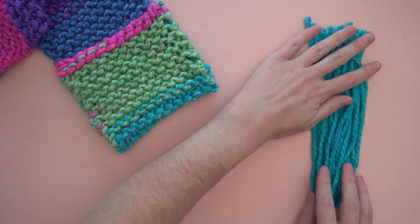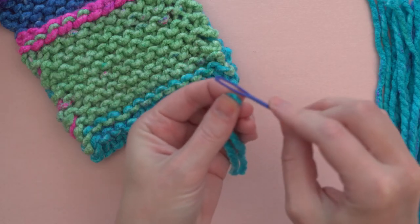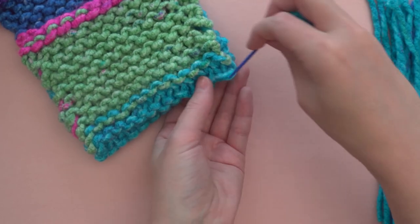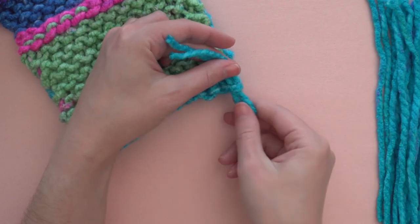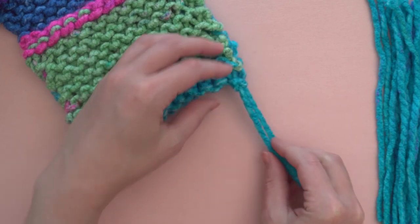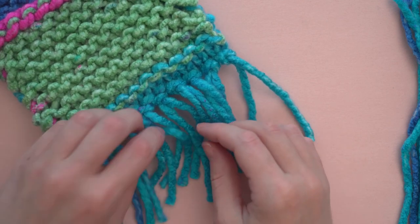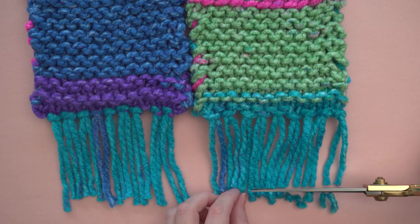Finally, let's embellish the scarf with fringe. Cut 18 strands of yarn, each about 8 inches long. Fold each strand in half and draw the folded end through the eye of the needle. Put your needle front to back through the end of the scarf and then remove the darning needle. Pull the yarn ends through the loop. Repeat this across with 9 strands on each end. Finish your tassels by trimming them even.